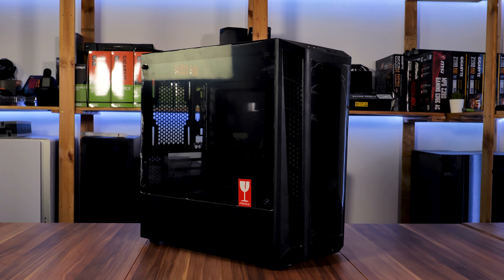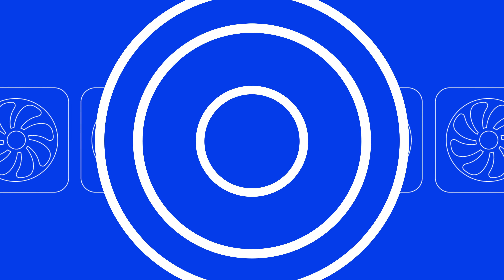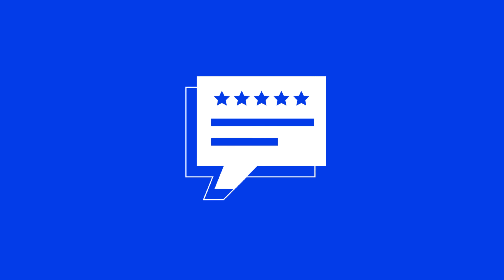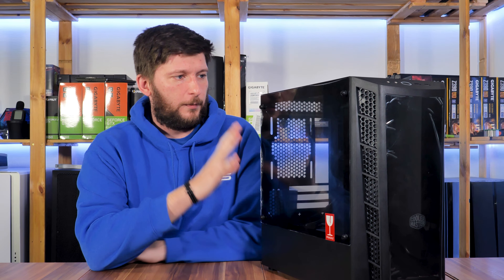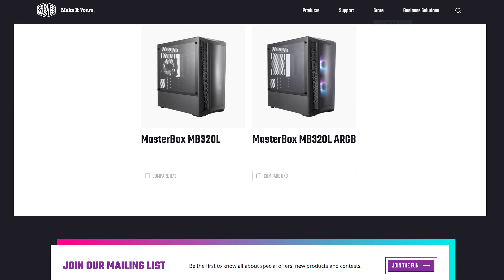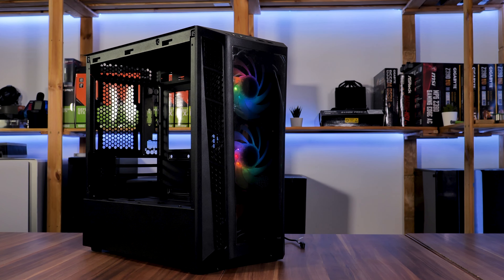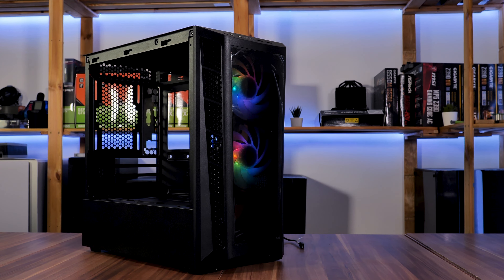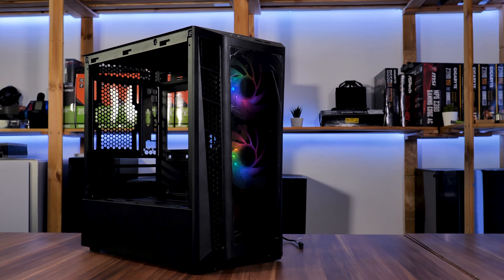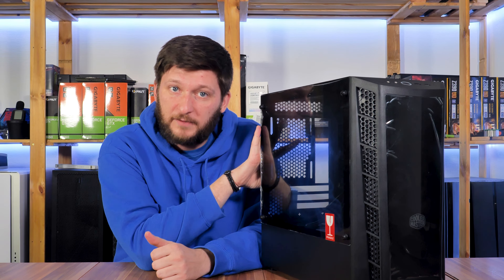That's a long name. The Masterbox MB320L comes in two different versions: the normal one and an ARGB version. The only difference is that the ARGB version comes with two 120mm ARGB fans in the front, while the normal version only has a throwaway black exhaust fan in the back. What we have here is the ARGB version. With that being said, let's have a look at the features.